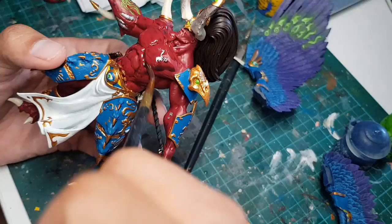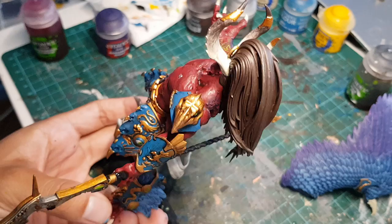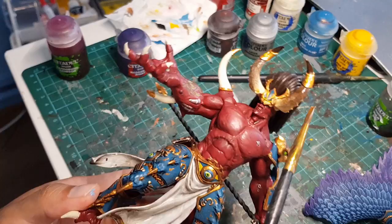Then we're gonna glue on his armor, mix some red wash, black wash, and a bit of water, and paint that all over his skin. Then we're gonna grab some black wash and paint it all over his armor panels, hair, and the fire on his weapon. And then a bit of brown wash on his horns and talons.